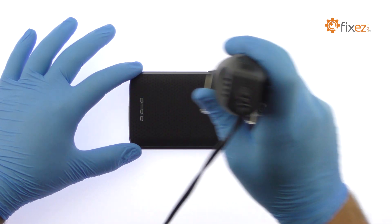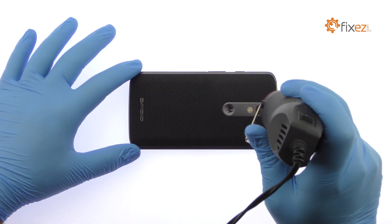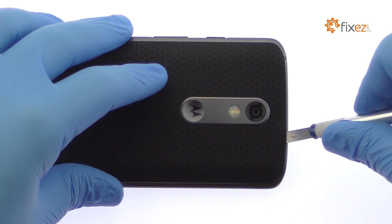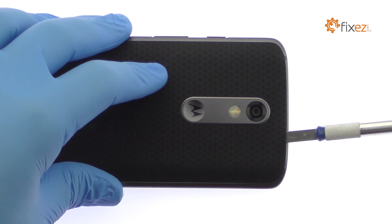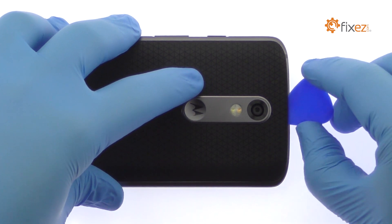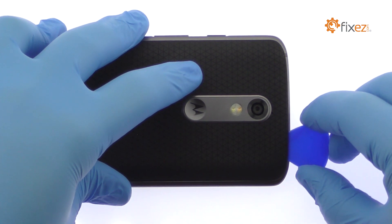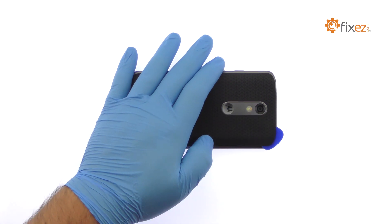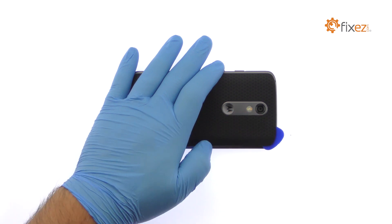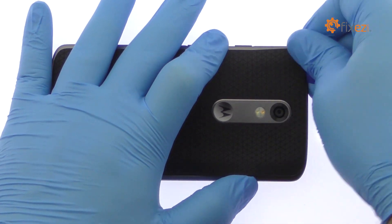Use the heat gun to warm up the adhesive securing the Droid Turbo 2 rear cover to the mid frame. With the precision knife, carefully create separation and insert a plastic triangle opening tool to start slicing through the adhesive. Take your time and apply additional heat as needed. The adhesive securing the cover is relatively mild. Once the pick sneaks into the seam, the cover can be peeled up.